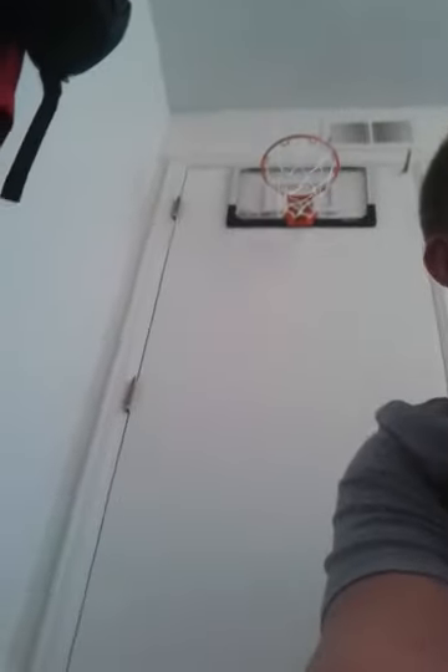Hey guys, something came in the mail today! I ordered it on Amazon a few days ago and it just came today. Let me take it out — voila!